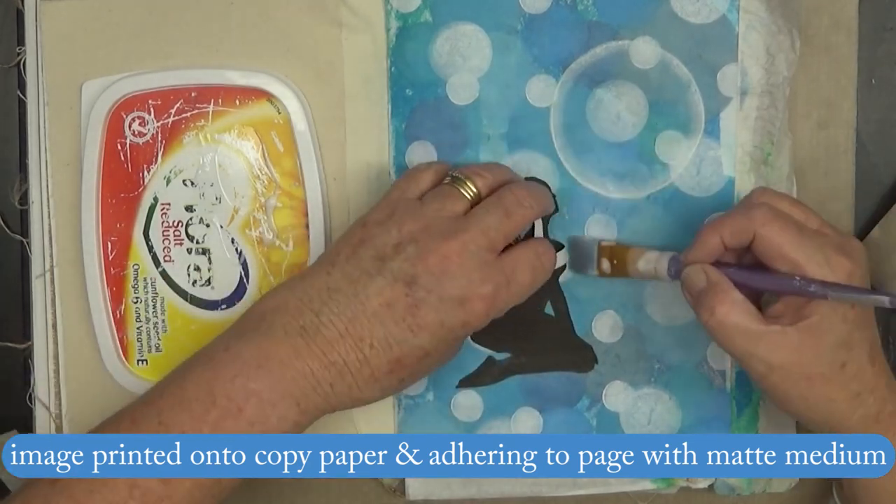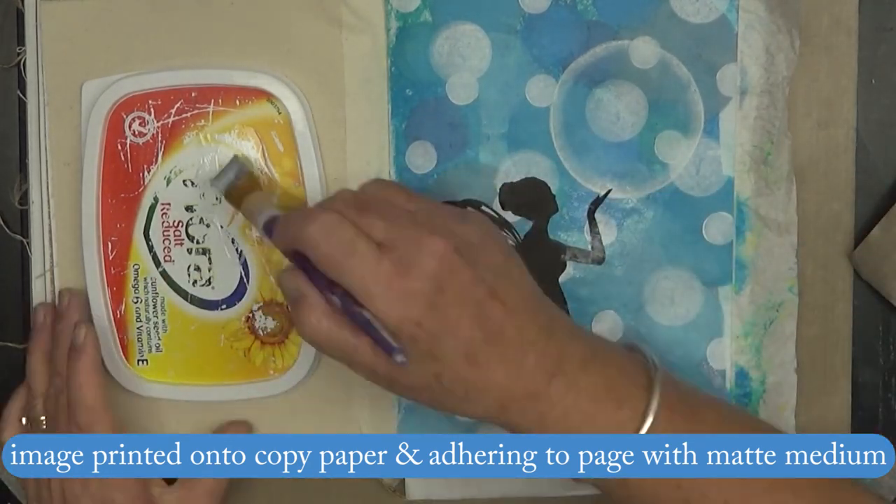Now I'm adhering the fussy-cut image with some matte medium.